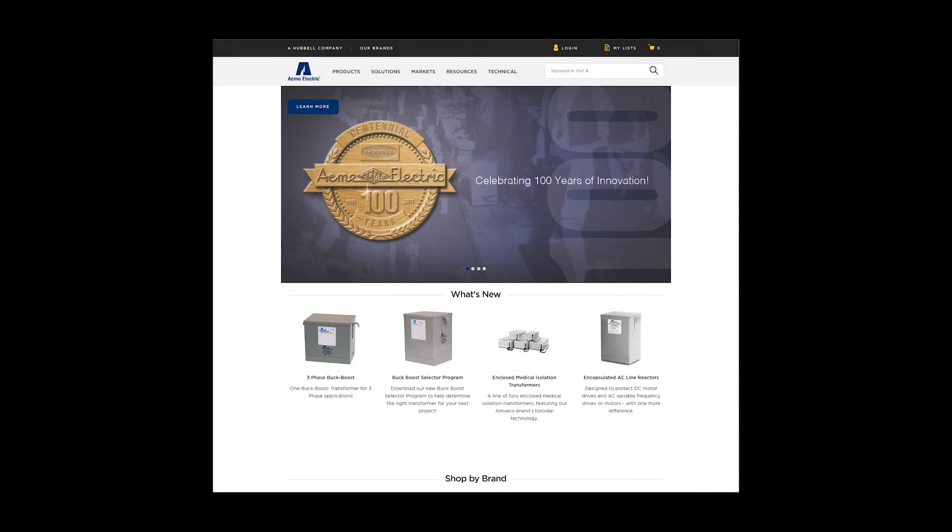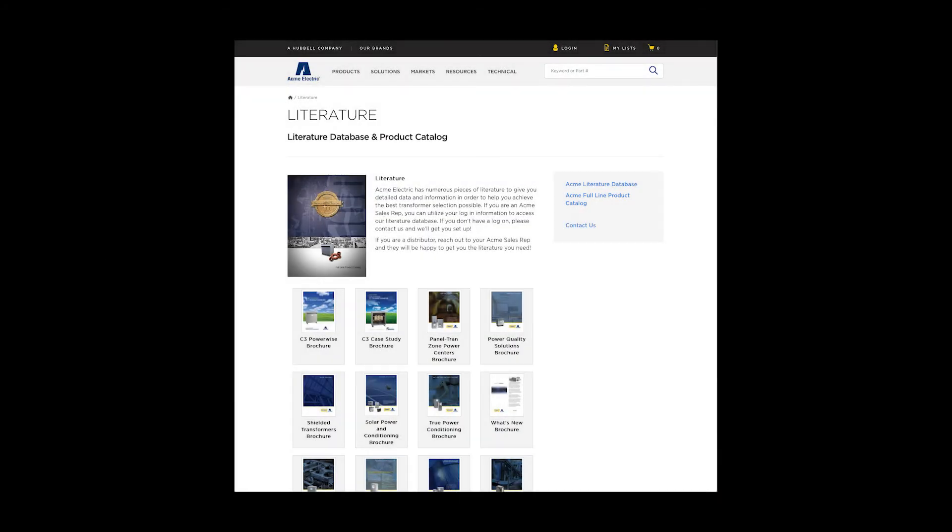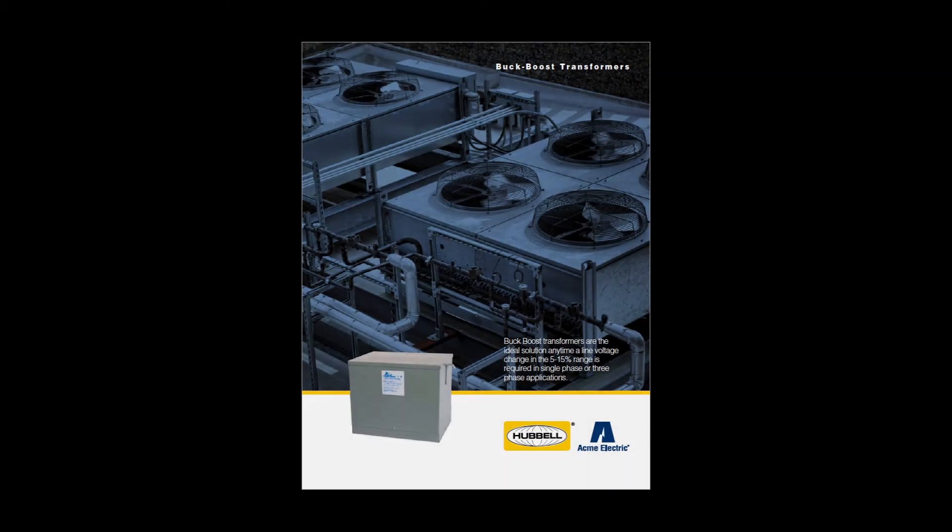You can learn more about our three-phase Buck Boost Transformers line by visiting our website at www.Hubbell.com/AcmeElectric/EN. Be sure to visit our resources page and check out our literature section where you can find our Buck Boost Transformer brochure.